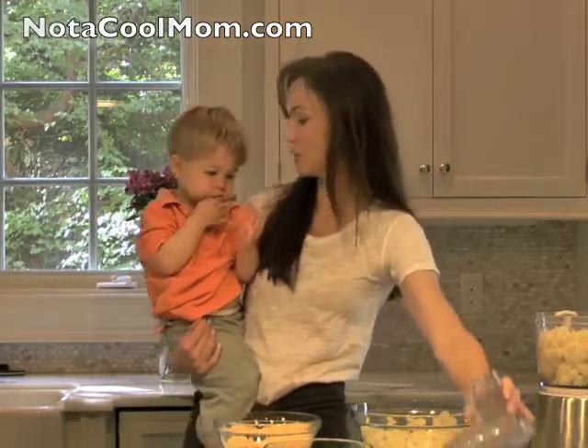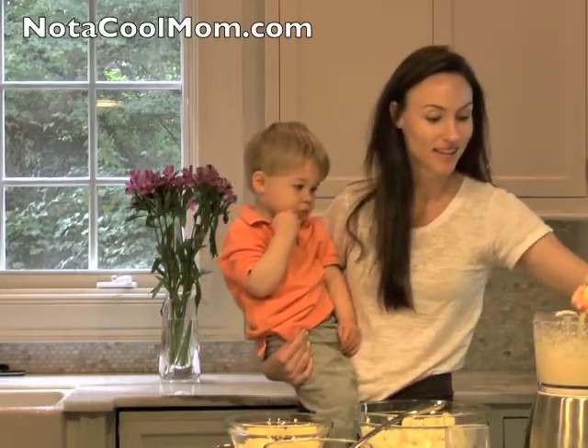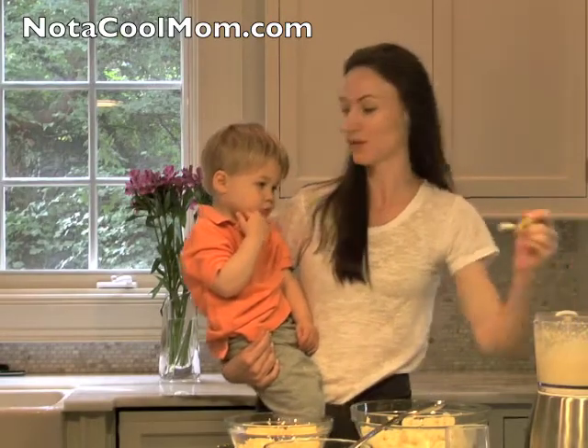I'm going to blend this real quickly. It only takes a few minutes to steam, about a minute to puree, and you've got vegetables for the family.